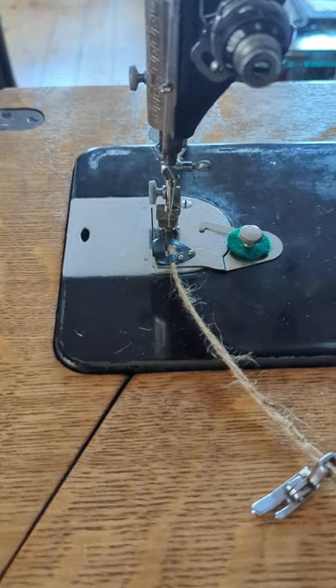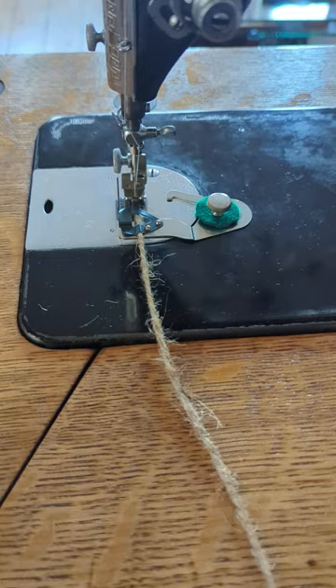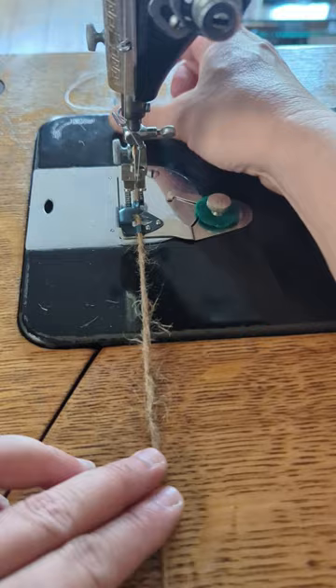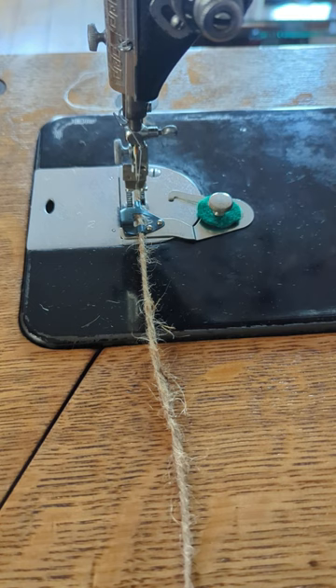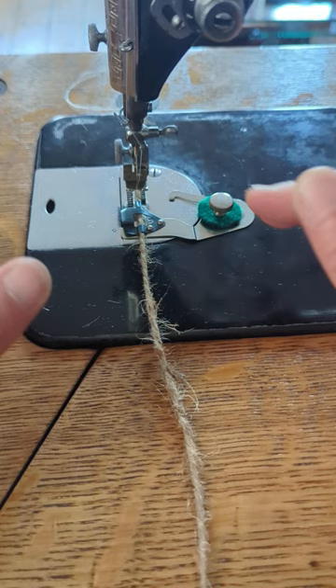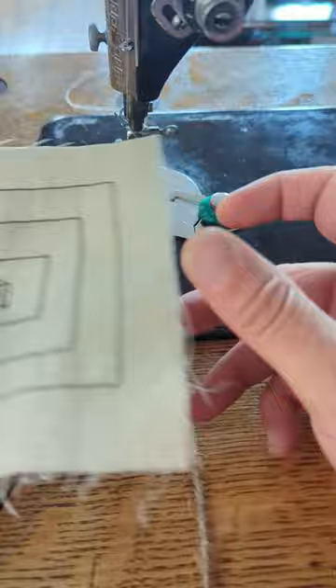So, braiding — what this does is guide your braid through. I don't have to think about what my braid is doing because it's literally feeding through dead straight and extremely accurate. It's going in dead straight so I can concentrate without worrying about my braid and how it's feeding in. Compared to, say, bias binding tape, I can just let the guide do its thing and concentrate on what I am sewing.